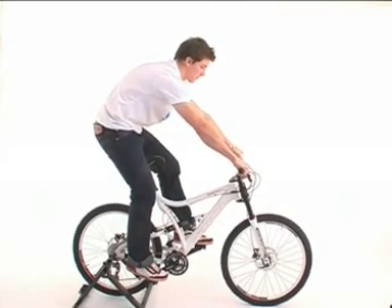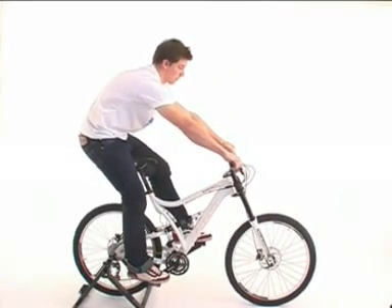This adjustment can be done infinitely — hence our claim: buy one, ride ten.